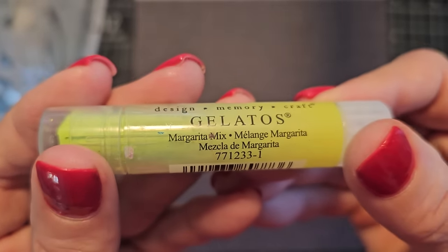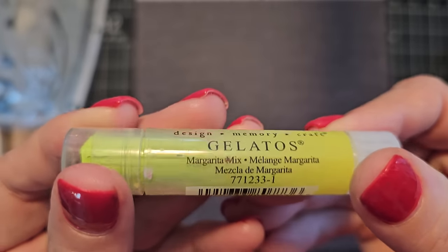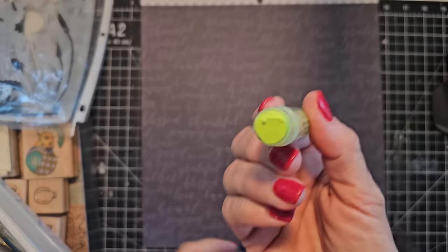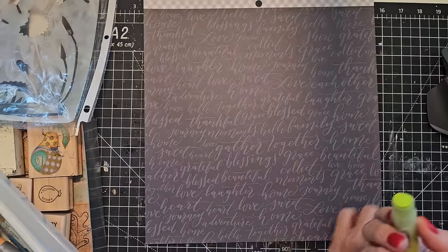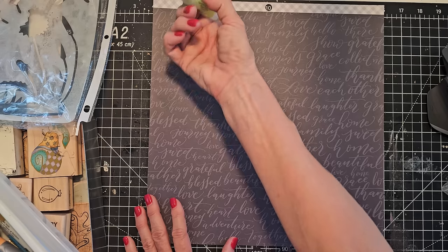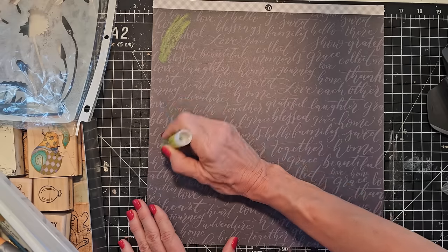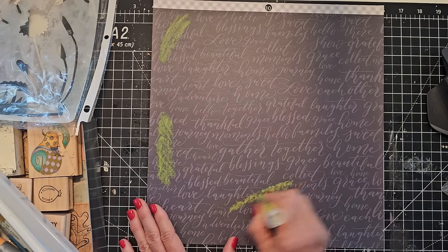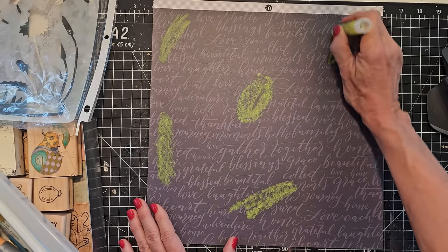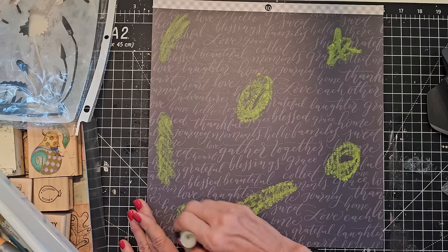Here's a gelato I don't really use that much. I'm also using up some gelatos I don't really use much. What color is this? Margarita. Okay, margarita, it's your day. There's really no right or wrong way to do this so I'm just going to sort of do it. It has the consistency of a lipstick and you can come here and just make some smooshies - some round smooshies. They're not necessarily going to stay in this shape because we're going to smudge them a little bit.